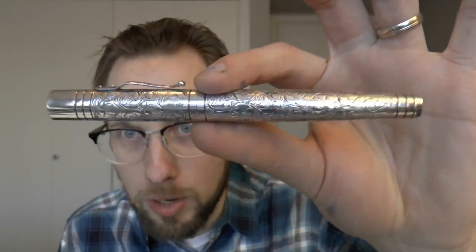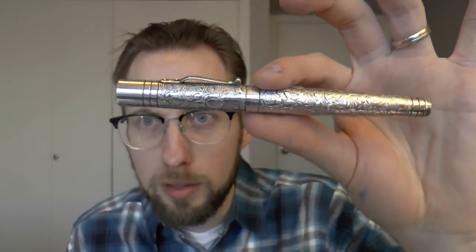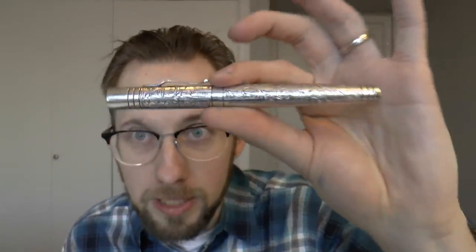Hey there! I contacted Yardoled and said I get a lot of review requests for the Viceroy pens because I show people my Viceroy Grand in the Victorian finish rather a lot. It's made it to a bunch of greatest of all time pen videos and my personal pen videos. So I know people really love it, but people often ask me what's the difference between the Grand, the Standard, and the Pocket, because all of them come in that beautiful Victorian finish.